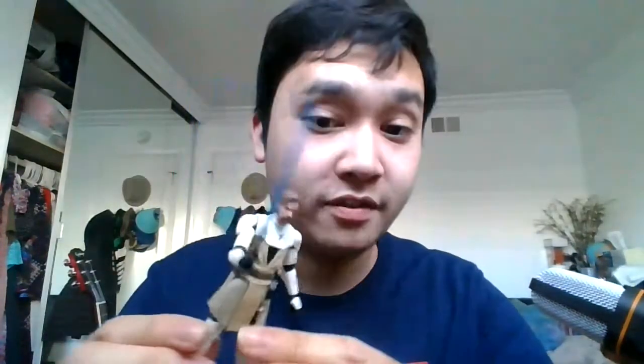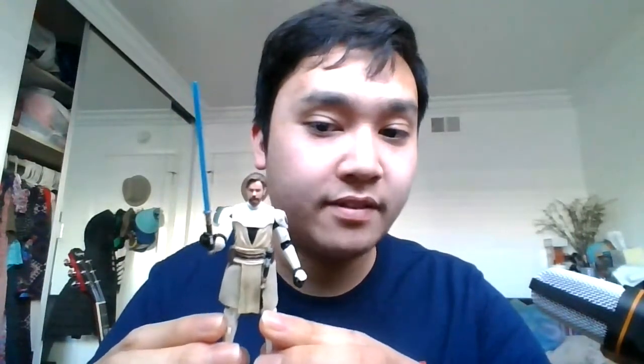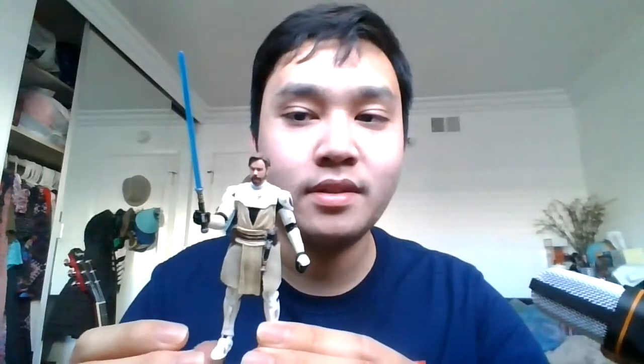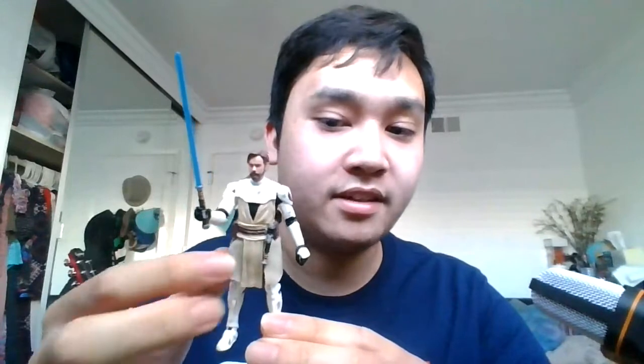Now back to the figure himself. Like I said, this is a fantastic Obi-Wan Kenobi — if you don't have him, get him. If you couldn't get him back then, get him now. Accessories that the figure comes with include an ignited lightsaber and a lightsaber hilt that you can clip onto his belt.